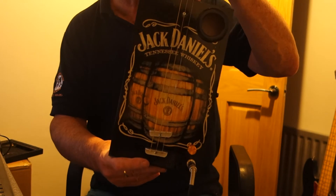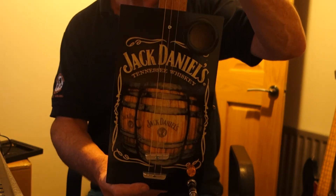There you go. That's the new Jack Daniels 3 Barrels design. Hope you like it. Thanks for looking.